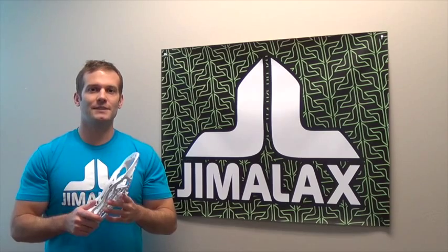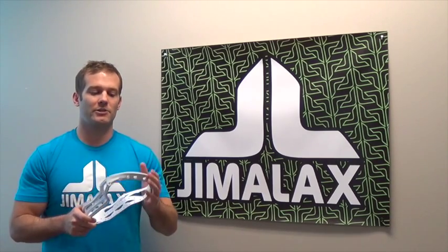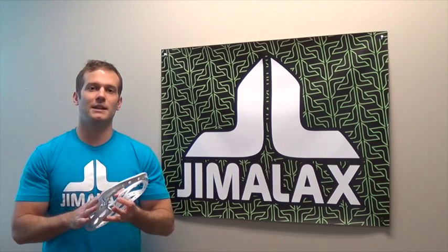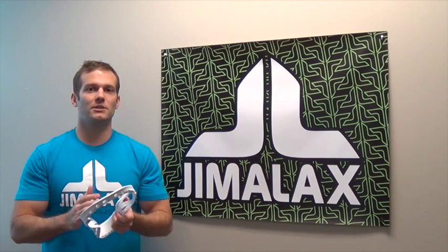I'm Jim from Jimilax. In this video I wanted to talk a little bit about the engineering and design work that went into the creation of the Aries LaCrosse head by Jewel LaCrosse. This is not a review video — this is a behind-the-scenes look at the thought processes we went through as we were designing this head. This is the third of a three-part series, and in this video I want to focus primarily on the flex attributes of the head — horizontal, vertical, and torsional — as well as some of the unique technological advancements we've implemented in the Aries design.